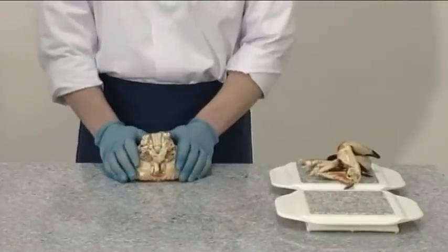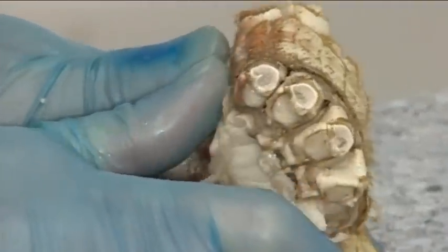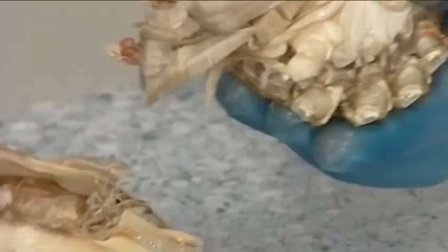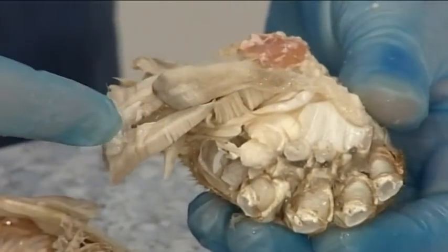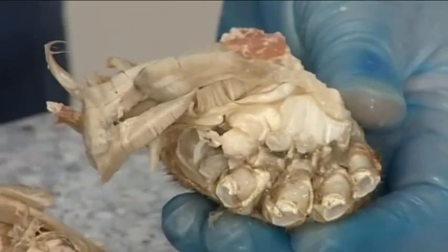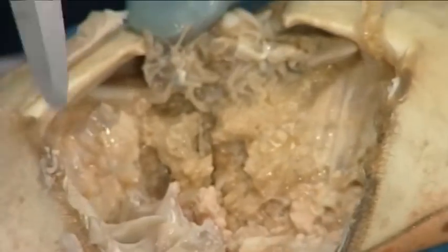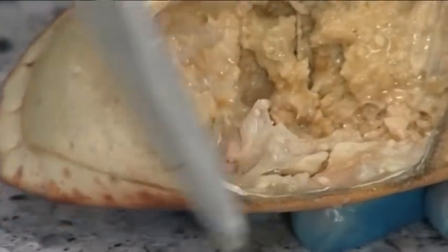Carefully push forward on the purse and lift it out of the shell. Along the outside of the purse are the dead man's fingers. These are very bitter and should be removed if any remain.